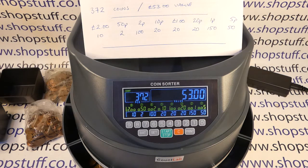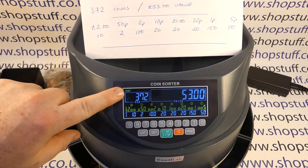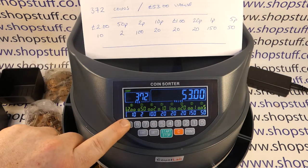The machine has finished counting. For a couple of seconds after the coins were counted it performs a check, basically double-checking there are no more coins to count. We can see that we've got the same number of coins counted — 372 — with the same value, and our denominations should be the same.